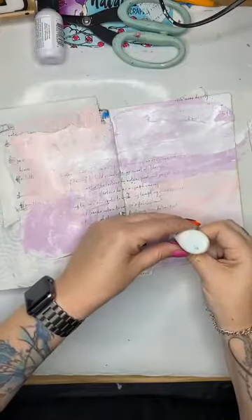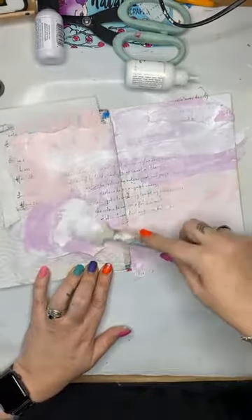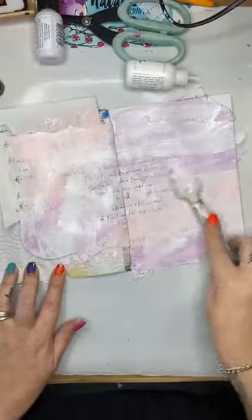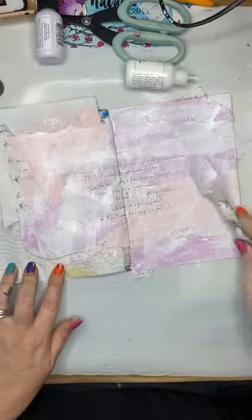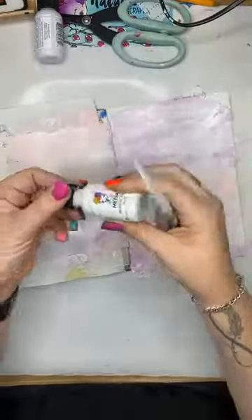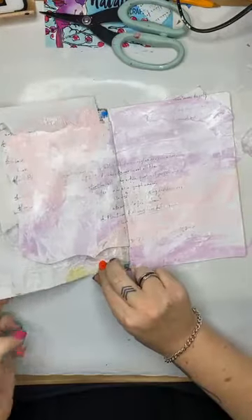I can see a lot of you have been taking advantage of the no-judgment special and adding to your orders today — thank you. We've been busy here behind the scenes packing up all your alcohol inks. The next thing I'm going to do is set this aside to dry because it needs to be dry before we put the gilding flakes on, and I don't want to use the heat gun.